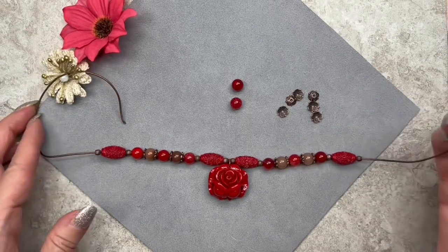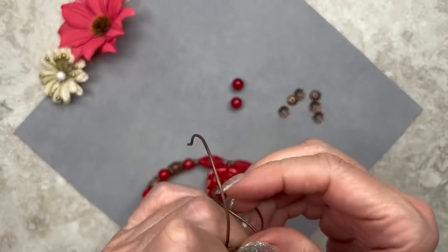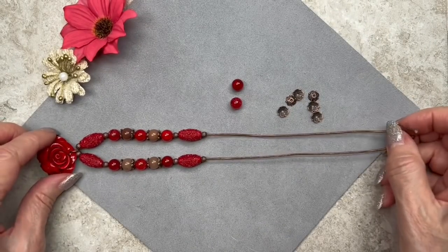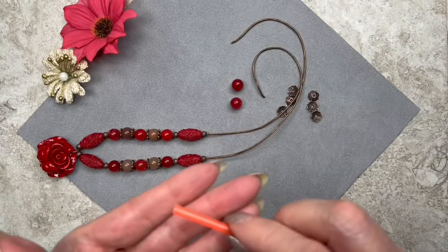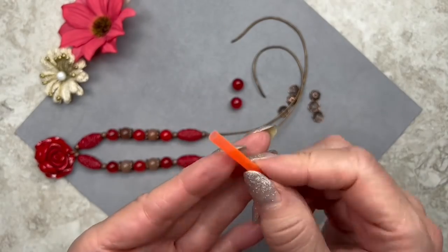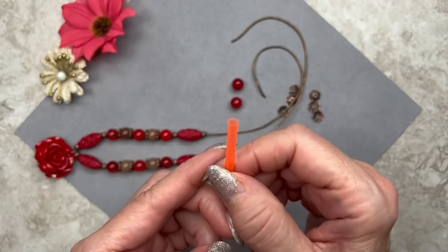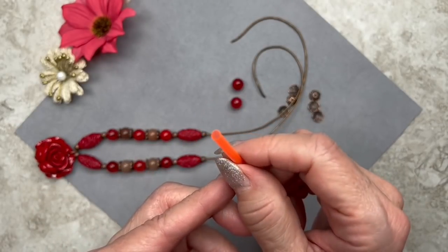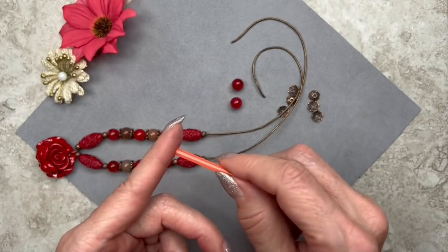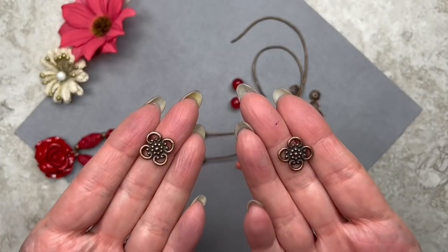Now we're going to do some barrel knots — that's the difficult part of this necklace. If you've never done a barrel knot you might have a little bit of trouble, but if you keep practicing eventually you'll get it. For the barrel knot you're going to need some kind of straw — I like to use straws from a coffee shop because they're a little thinner than regular straws. Another thing that works is a metal tube bead. You're also going to need your four loop connectors.